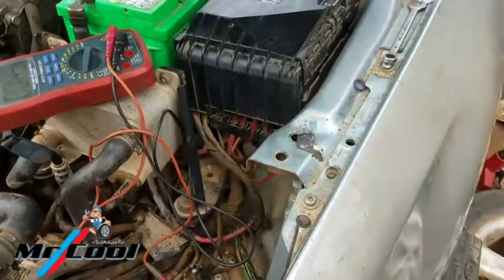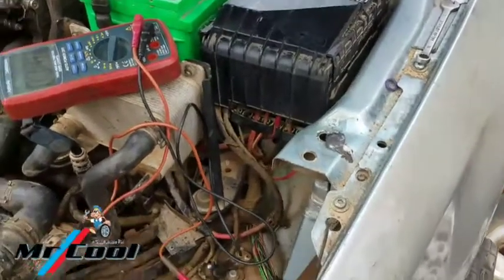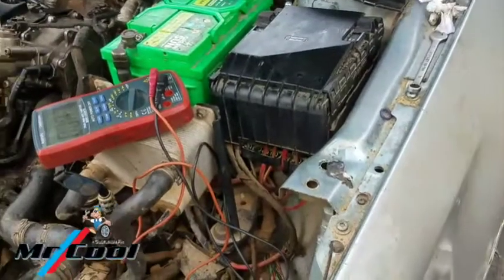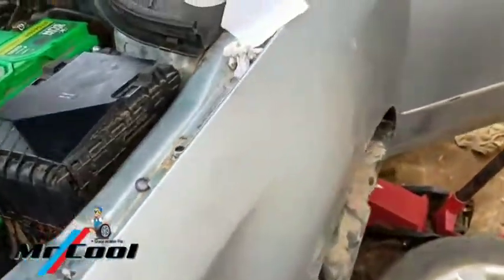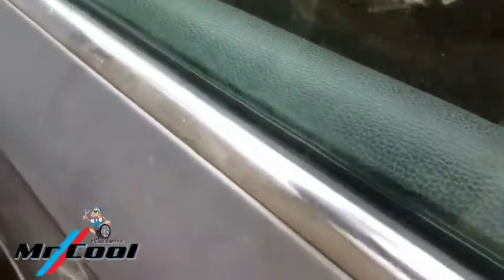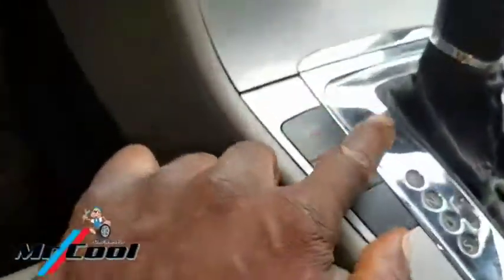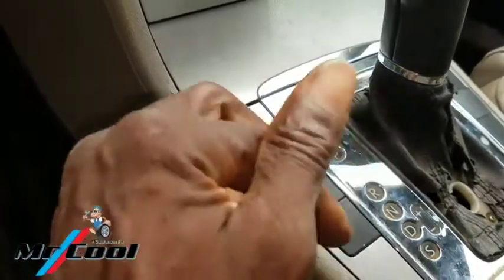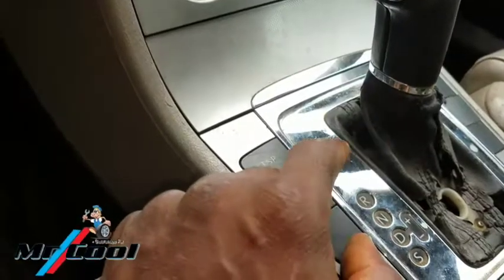Today I have a problem with a Volkswagen Passat B6, 2006 model. The problem with this car is intermittent — the shifter is not going to shift out of park into reverse. It's not going to shift out of this position most of the time, since it's actually the lock switch that has a problem.